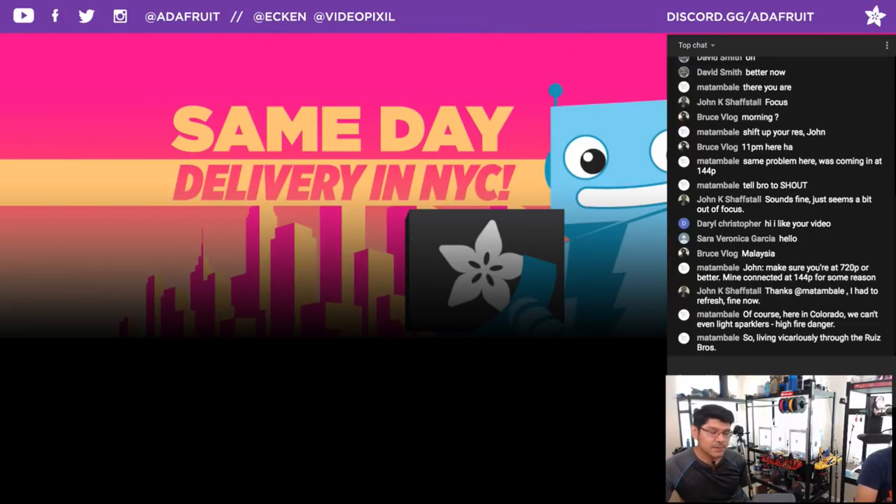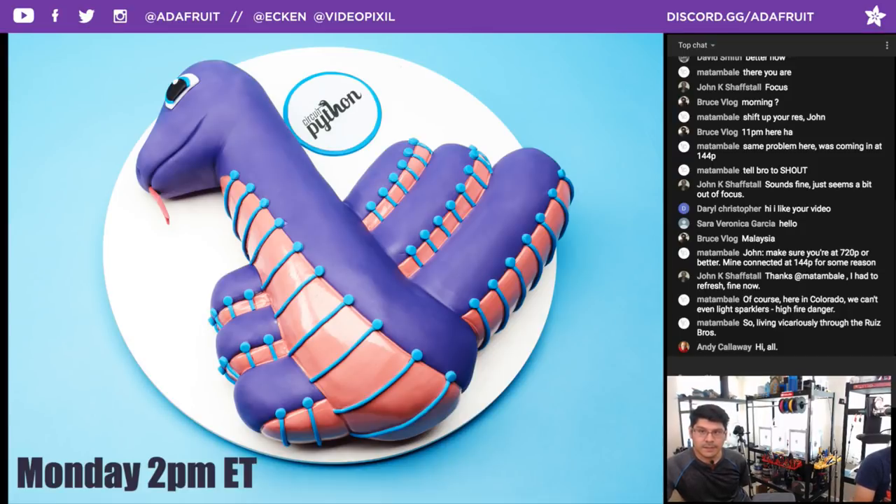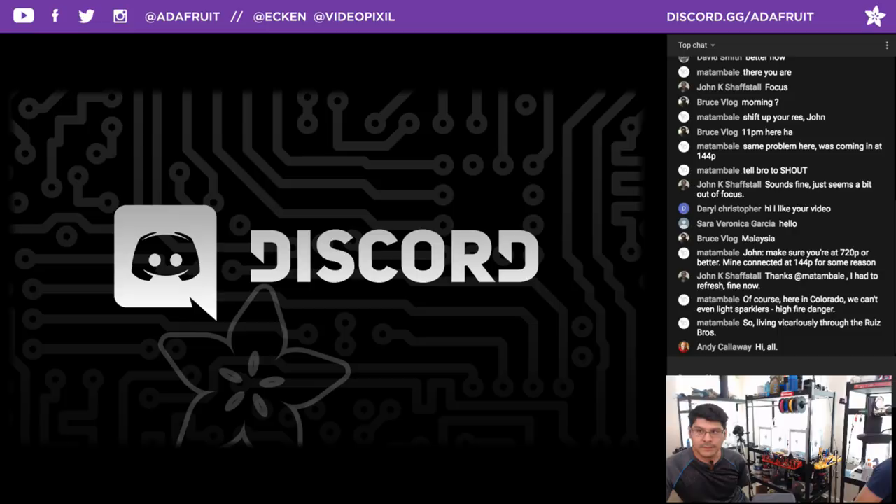Speaking of shipping, same-day delivery in New York City — that's a great option for everybody over there. I also want to shout out to our CircuitPython meeting that we do every Monday at 2 p.m. If you want to join that, go on over to the Discord server at discord.gg/adafruit. It's a really great place to get project help — we actually got project help for this week's project, picking heating element wires and whatnot.